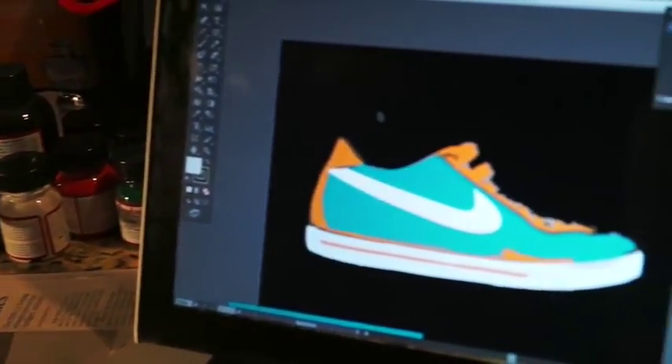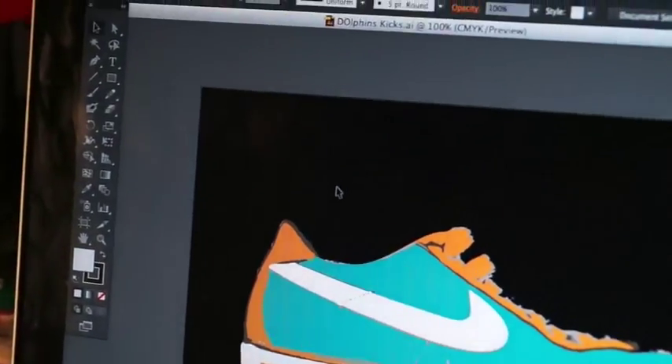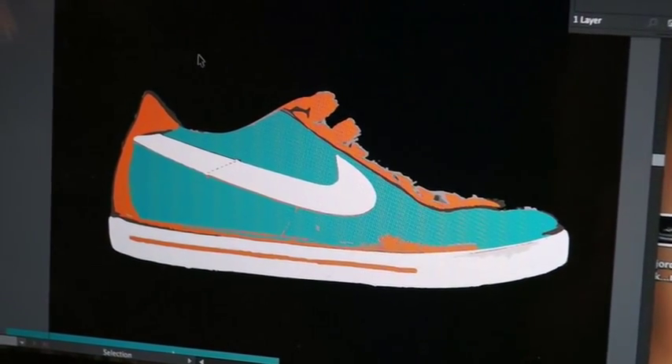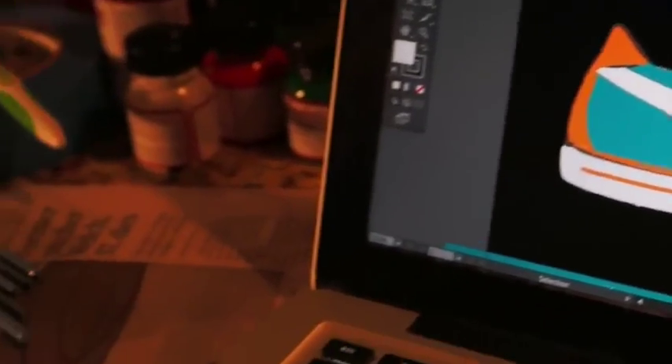So before we even get into the steps, the first thing you guys need to do is come up with an idea. In Adobe Illustrator, I went ahead and created a mock-up of the shoe. But you guys can just draw it or have a mental picture in your head. Either way, just have an idea of how you want the shoe to turn out.